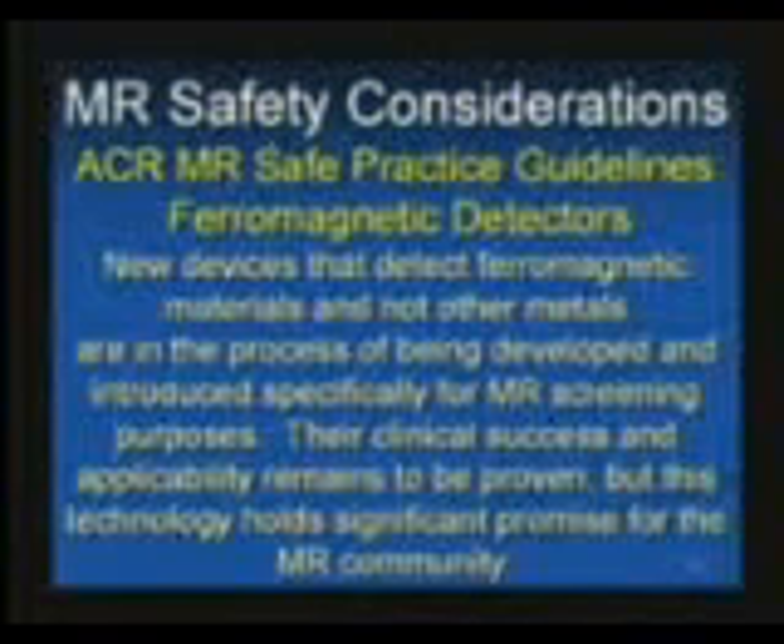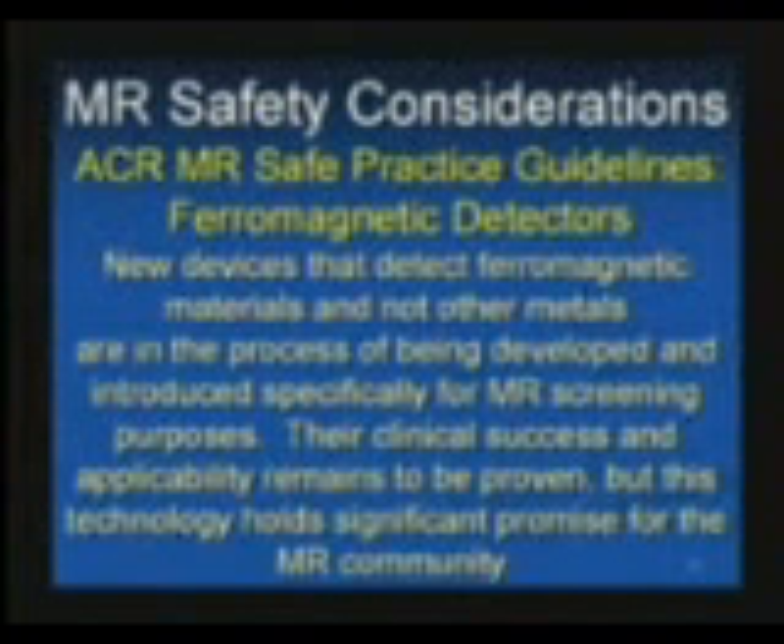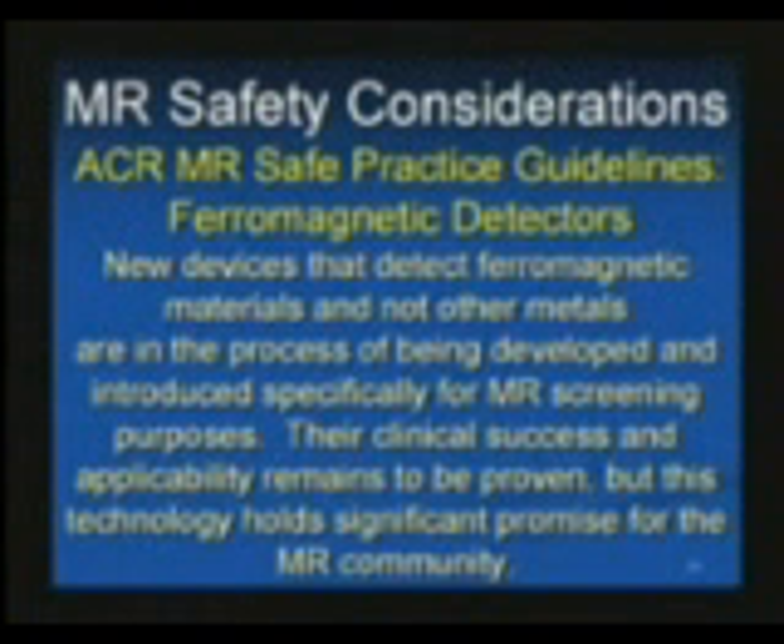These, if they're going to continue on the path that they are now, I believe they will be not only successful, but I believe they will be integrated into every MR scanner in the world before the next decade is done, because I believe that this will, in fact, be very successful.